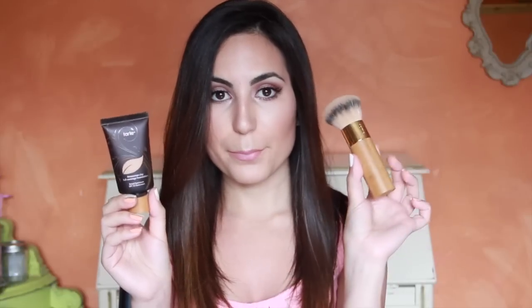Hey guys! Welcome back to my channel. Today I wanted to review the Tarte Amazonian Clay Full Coverage Foundation as well as the Tarte Bamboo Buffer Brush. These are two items I recently purchased at Sephora and I posted a picture on my Instagram and asked you guys if you were interested in a review, and many of you said yes.